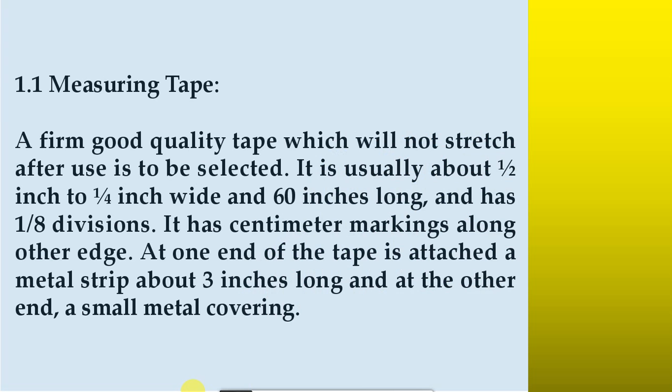1.1 Measuring tape. A firm, good quality tape which will not stretch after use is to be selected. It is usually about 1.5 inches wide and 60 inches long and has one-eighth divisions. It has centimeter markings along the other edge. At one end of the tape is attached a metal strip about three inches long, and at the other end a small metal covering.